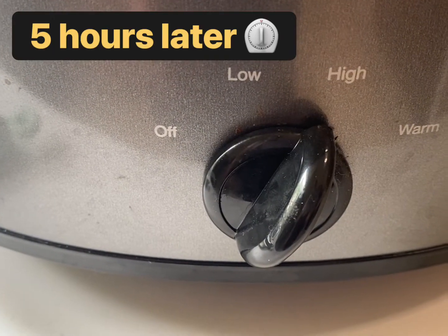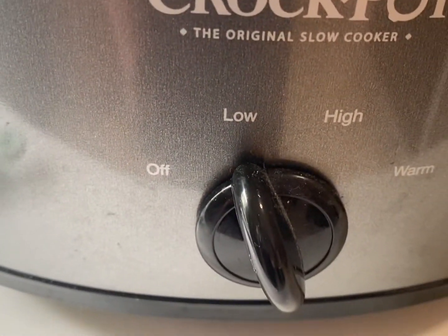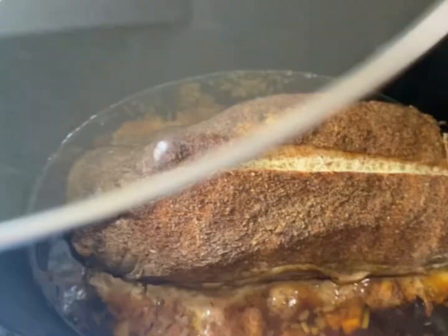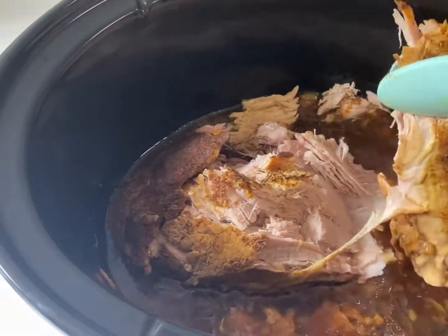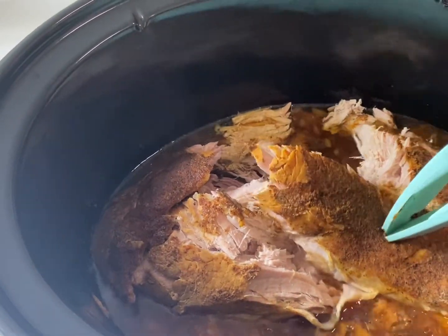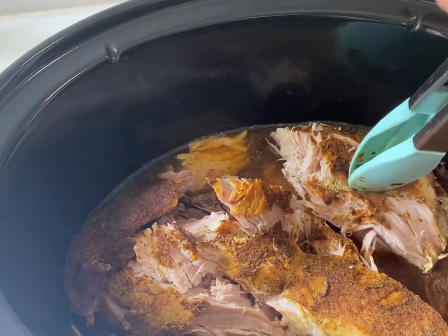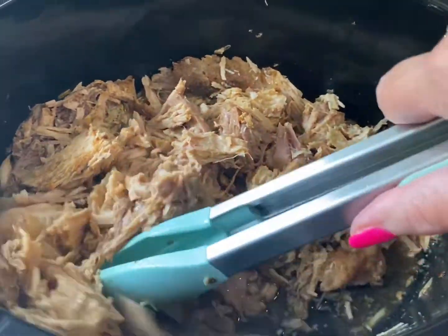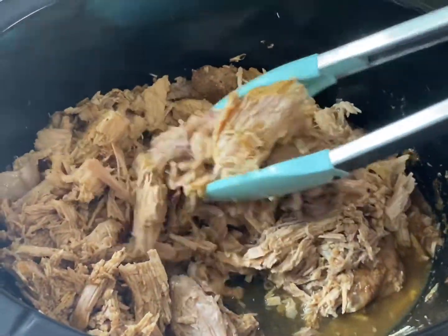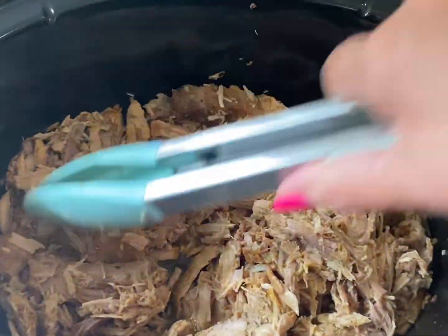Five hours have passed now. I cooked this on high for four hours and low for one hour. Look at this — it's juicy and beautiful and it's so tender. It just falls to pieces, just moving it around with my tongs.